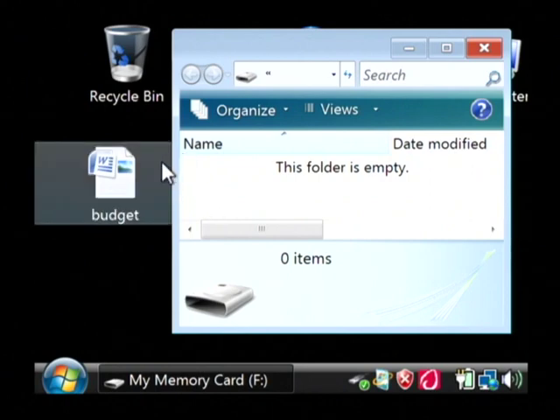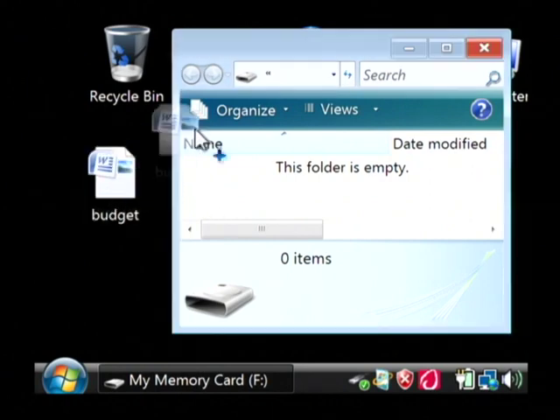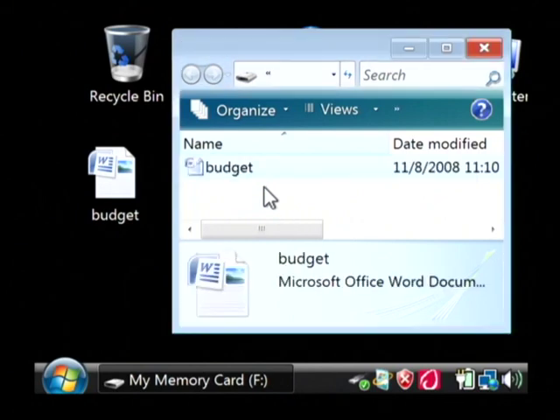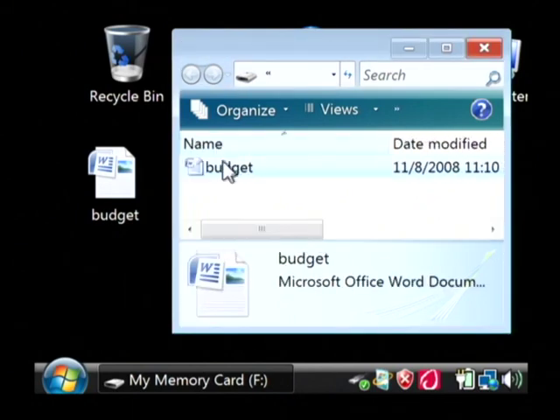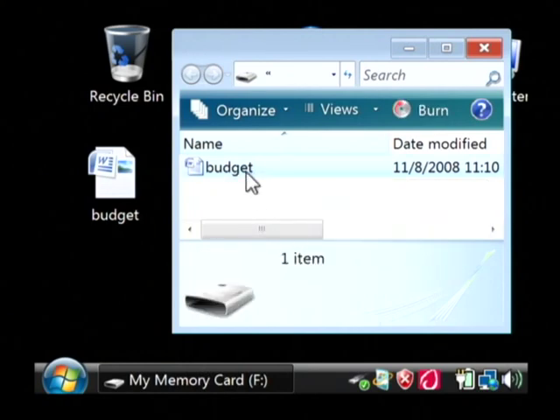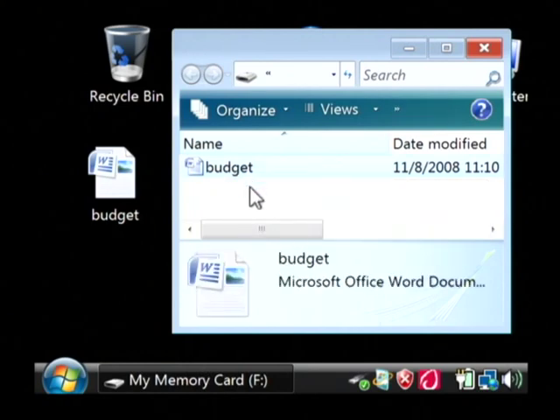All you do is treat them just like normal files. You just grab them and drag them into your external hard drive window. Now that file has been copied onto my external hard drive. My name is Dave Andrews and I've just explained to you how external hard drives work.